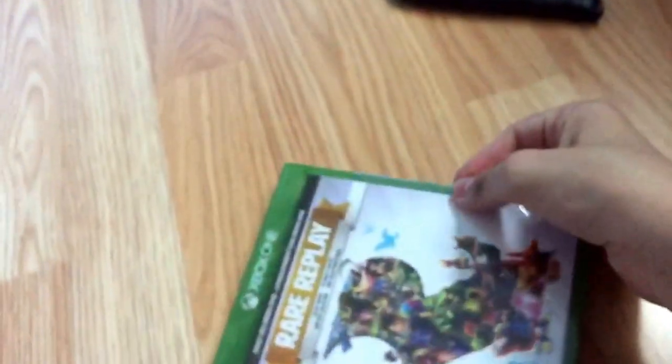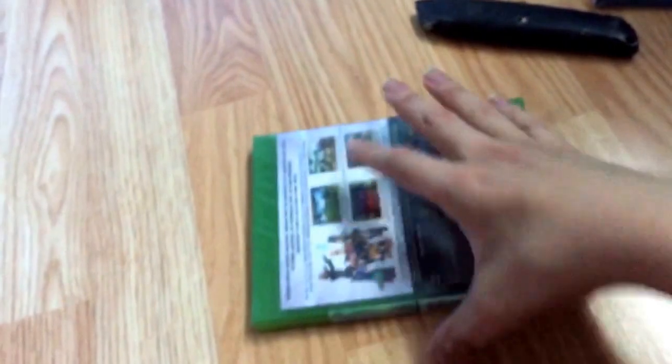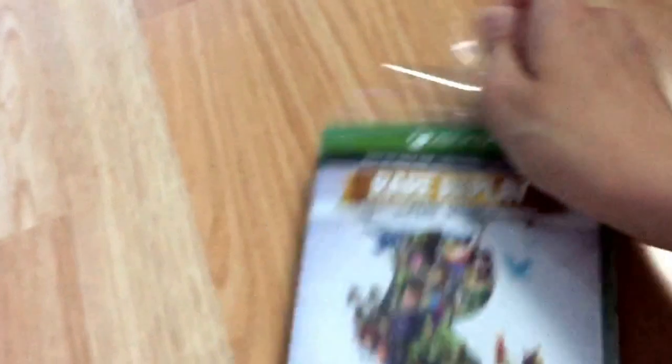Got my trusty unboxing knife. It's kind of hard to do this with just one hand, but it'll work. I'm still hoping to get a tripod sometime, but it's gonna take a while.